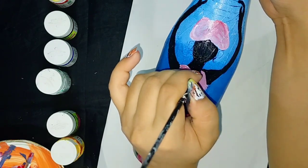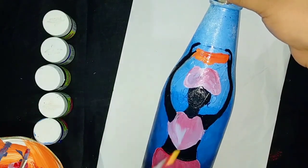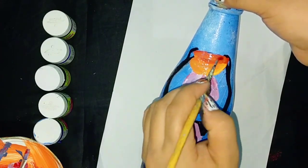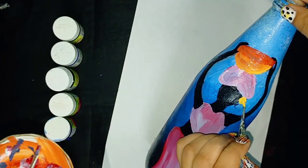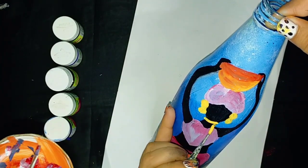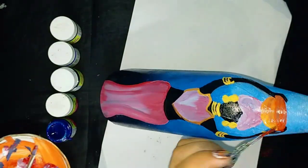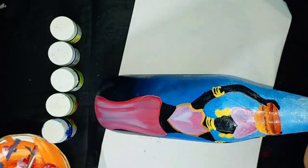I have chosen orange color to paint her basket. Now making her ornaments with yellow acrylic, and making some design in the basket.